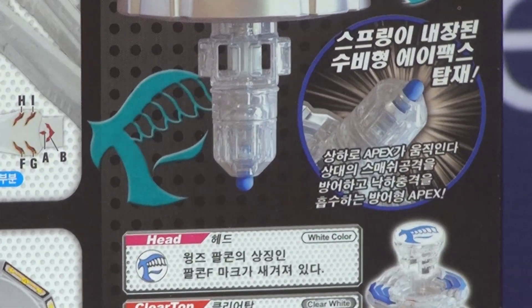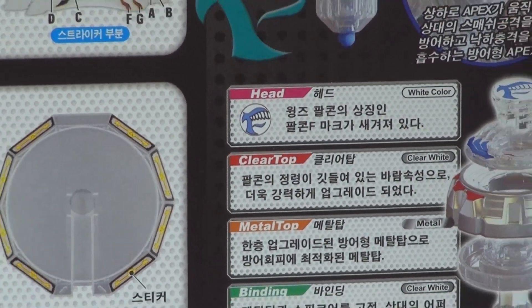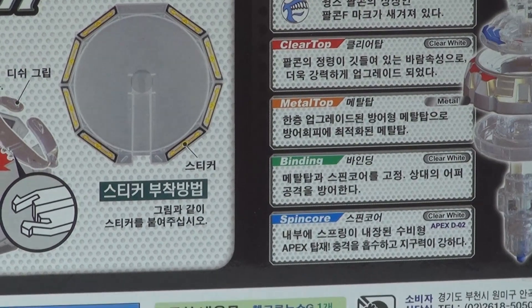The head is white color, clear top is clear white, metal top is metal, binding is clear white, and spin core is clear white.